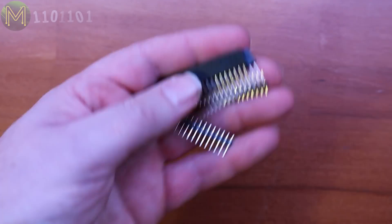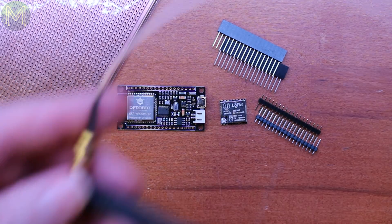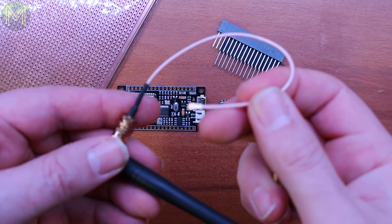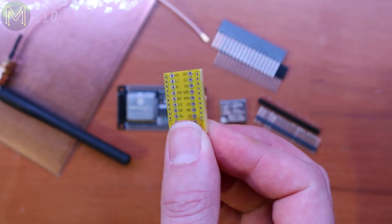Then there's the header pins that come with the Fire Beetle, and the strip board or Vero board. External antenna. And since the LoRa module has 2mm pitch castellated solder points, I need a converter to standard pitch. Oh, and there's also a LiPo battery.